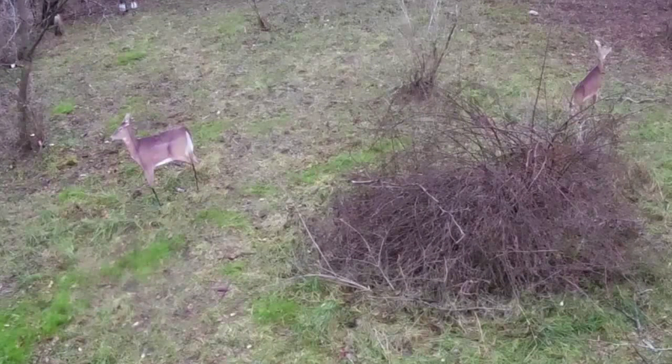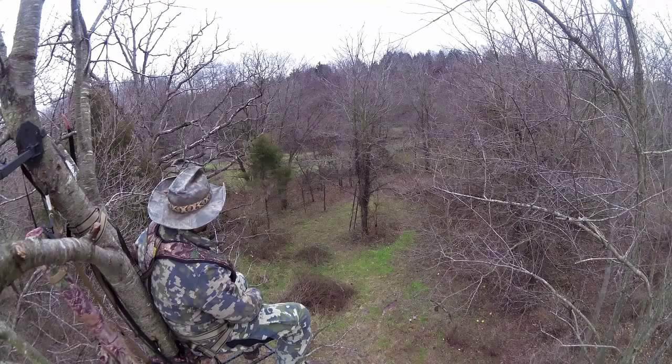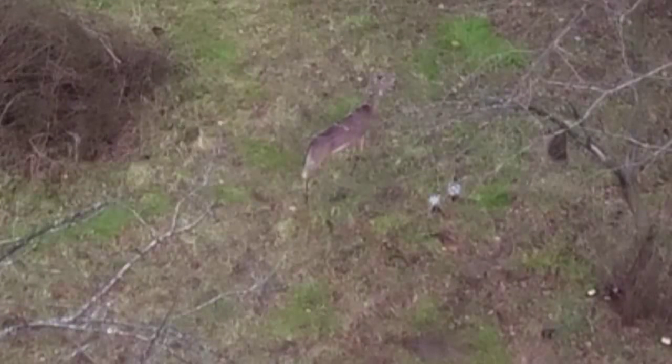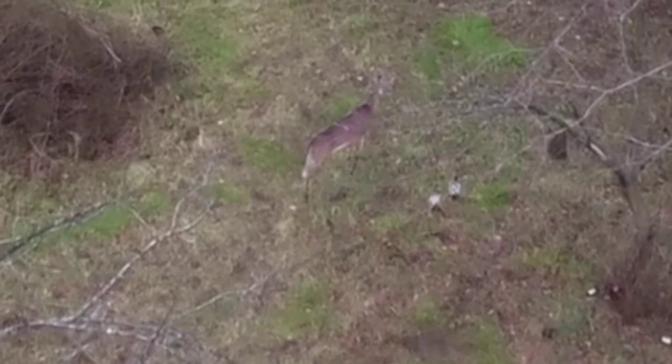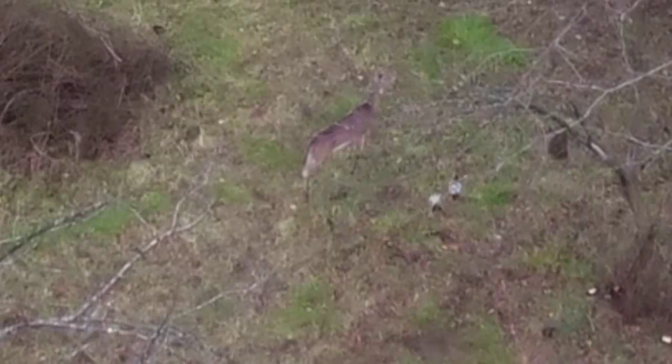Because Montana decoys are a mesh construction, by applying the evercomb and the VS you basically create a massive scent wick. In theory, a buck comes up your rut line with his nose to the ground, and the decoy then gives him something to focus on to have him in range. I hope this tip is helpful.